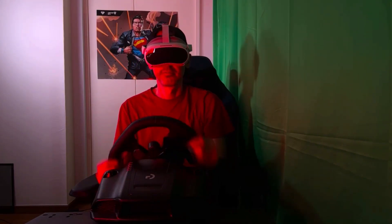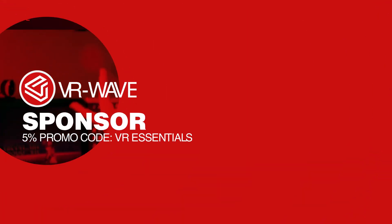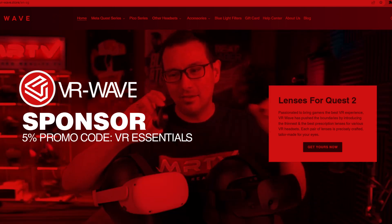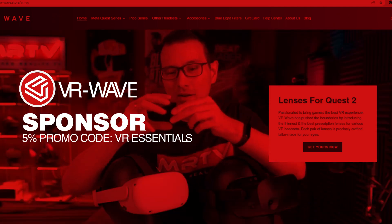That brings a shout out to our sponsor of the day, VR-Wave.Store, your all-in-one go-to place for lens prescription adapters. Get a 5% discount when you use the promo code VREssentials.